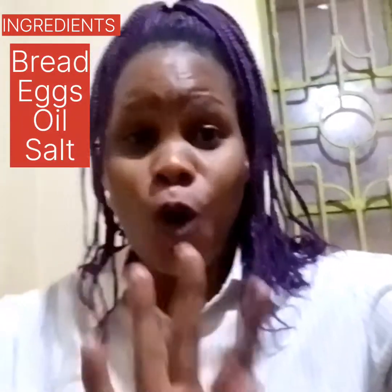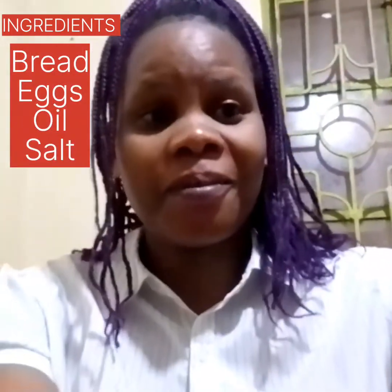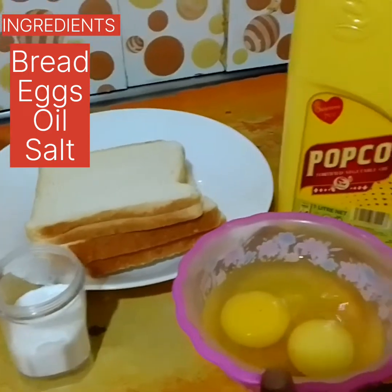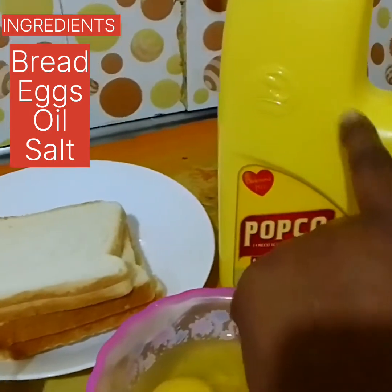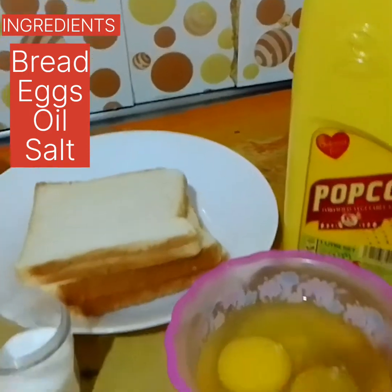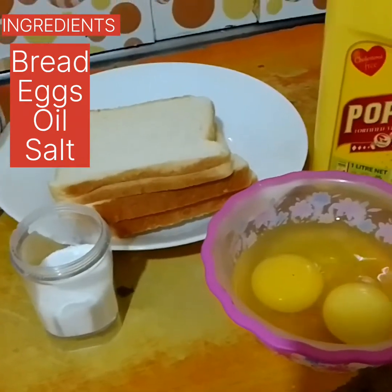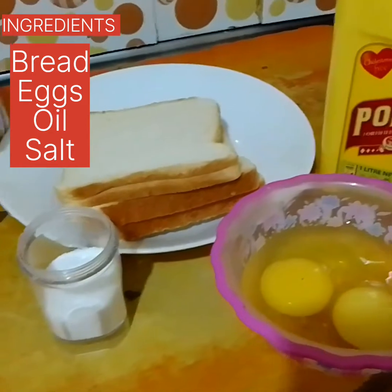Hello my viewers, how are you today? Today is just a quick one — I want to show you how you can enrich your bread and make it more nutritious using only four ingredients. You will require salt, eggs, oil, and some bread. You can increase your eggs and your bread depending on the quantity you want to make.